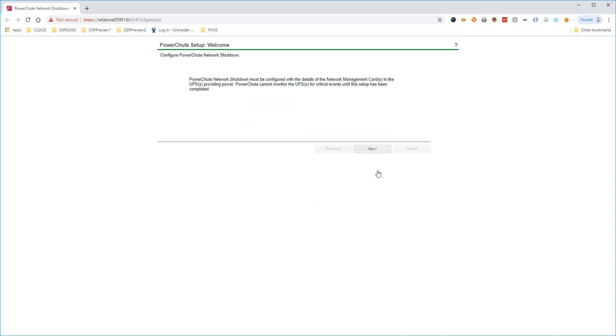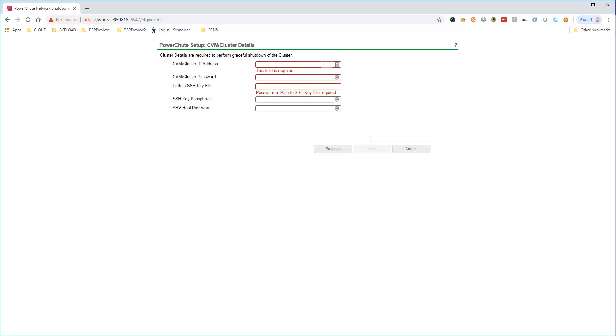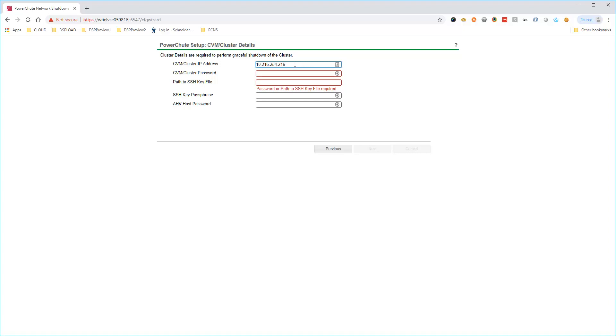Click Next on the welcome screen. Select IPv4 or IPv6 and click Next. Enter the IP address for the cluster or any controller VM, then enter the password for the Nutanix CVM user account. If the AHV host password is different to the CVM password, you can enter it here; otherwise, this can be left blank. Click Next.